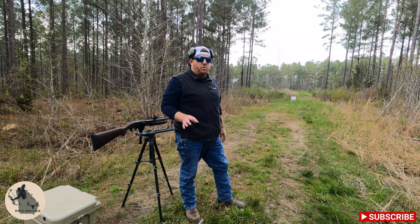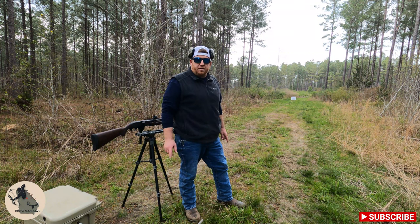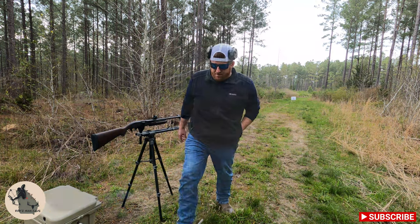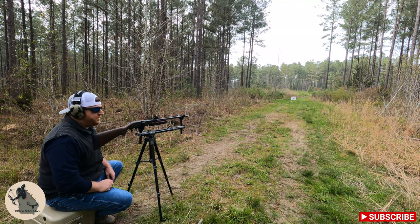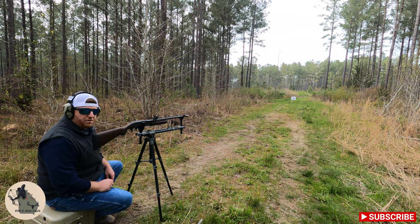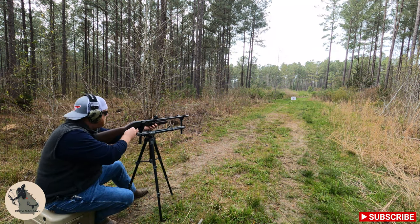We are beautiful out at 30, so we're going to go ahead and move on to the turkey loads. We're going to start off with Nitro Turkey number fives just to make sure that everything still looks good at 30 with the turkey load, then we'll move on to bigger and better things. Nitro Turkey at 30 yards.